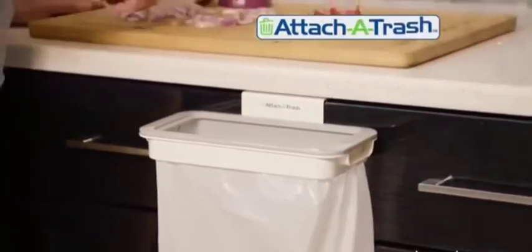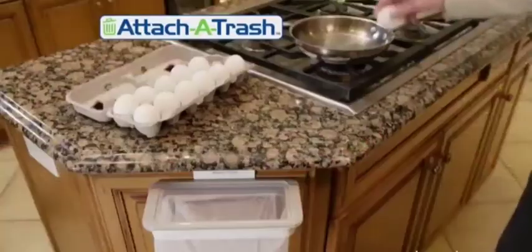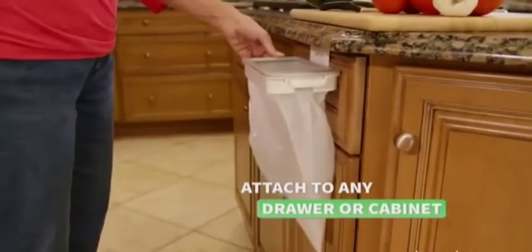Introducing Attach-A-Trash, the amazing hands-free trash bag holder that attaches to any drawer or cabinet. Imagine cooking without the mess or stress. You simply attach to any drawer or cabinet for quick and convenient trash disposal.